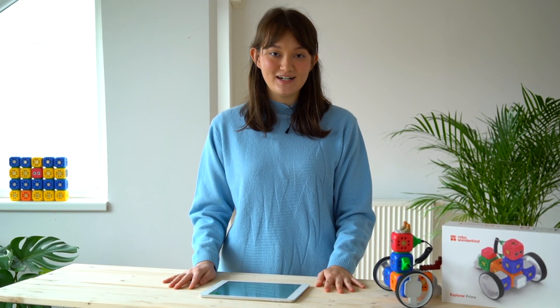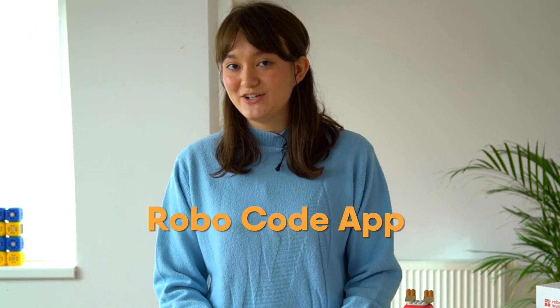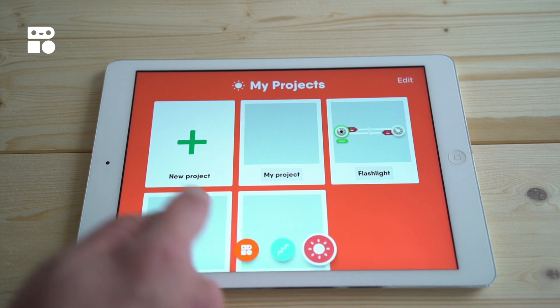Now that we've made our robot look like a dog, we're going to make our robot behave like a dog. You can also use the Robo Live app to control the robot and see it move around the room, but today we're going to focus on coding using the Robo Code app. Make sure that your device is connected and open a new project.